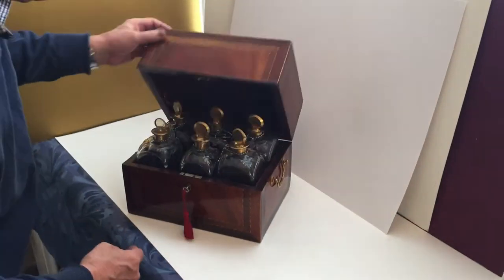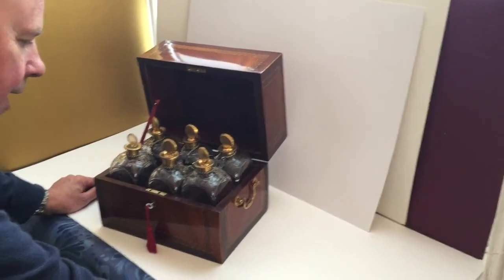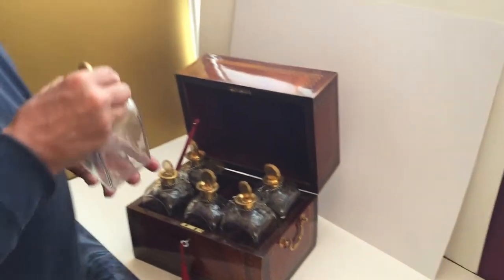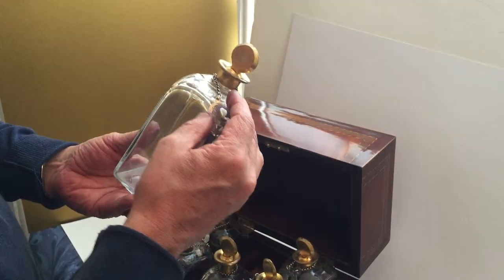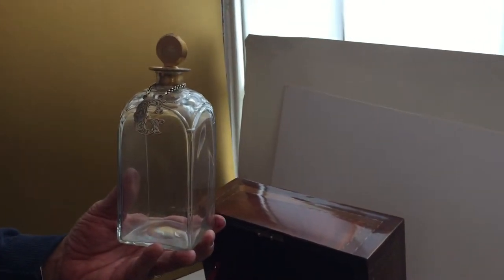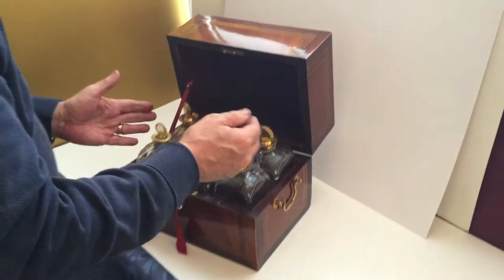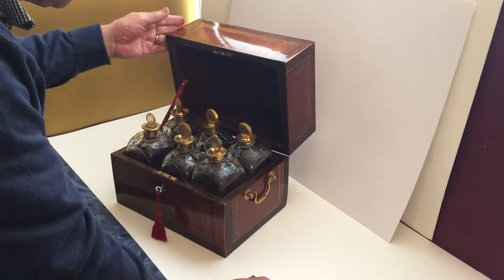The interior is fitted with six cut decanters, all in nice condition. One has had a little bit chipped off the top and been re-stuck back. All the original gilding, and the nice thing is they've all got these six wonderful silver labels with their chains — unusual being six, normally four.